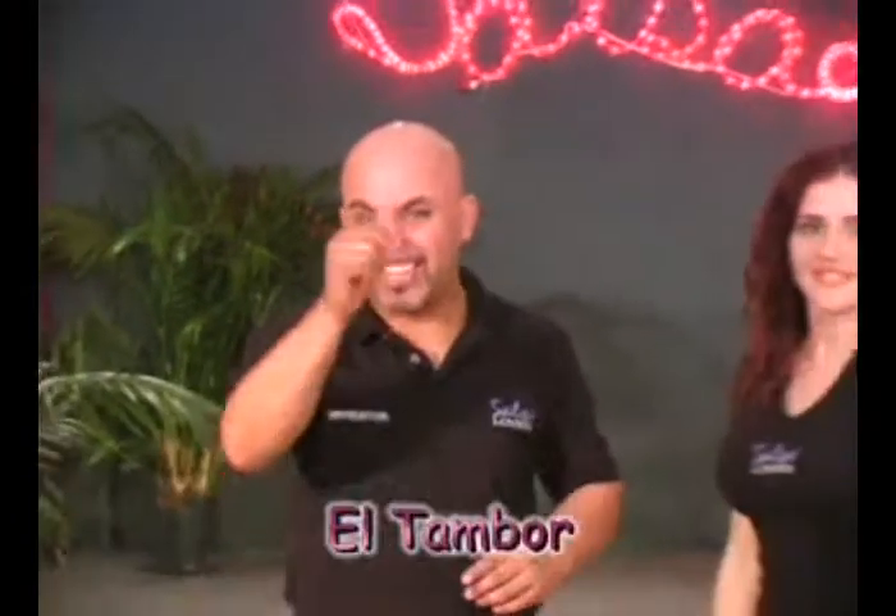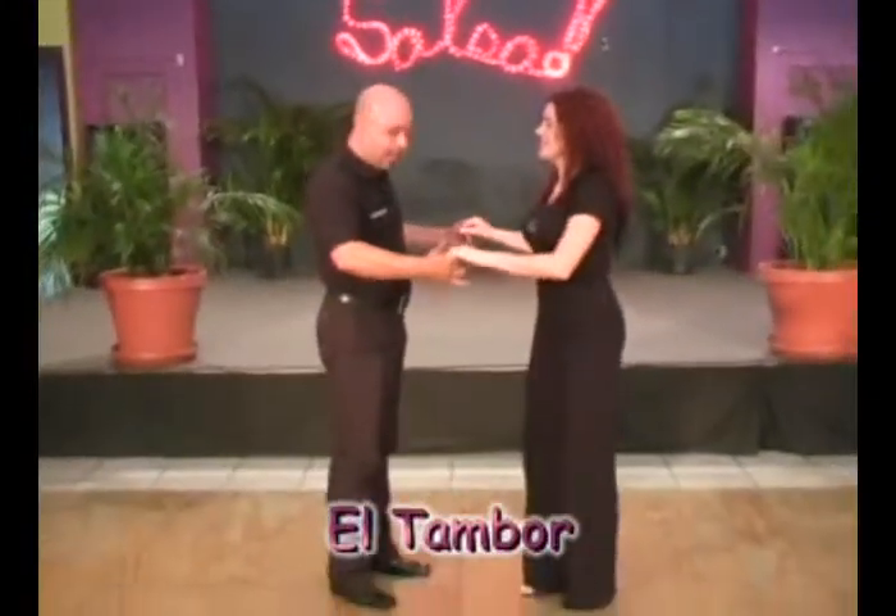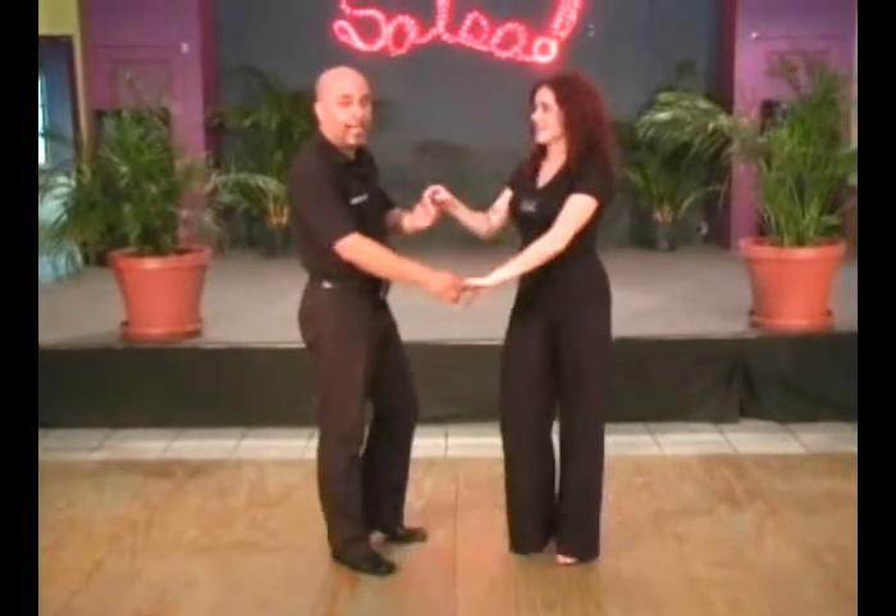Another pattern we're going to see now is called el tambor. Here we go. Grab the two hands. Alright. We're going to go back to back, leaving the right hand down.